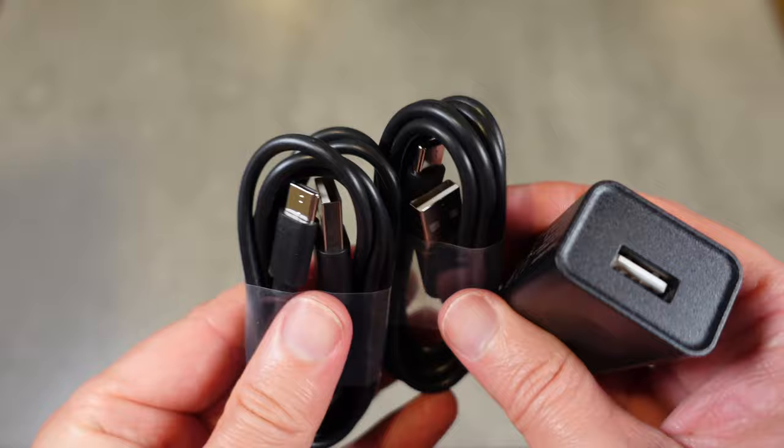It includes a charging cord and a power cord — the power cord for the hub, because it needs to be continually connected to power, and the charging cord for the remote, because the remote has a rechargeable battery built in.